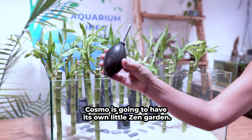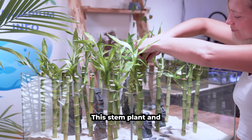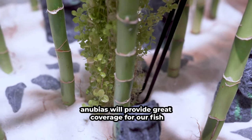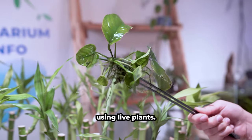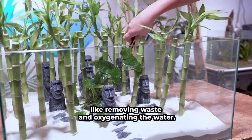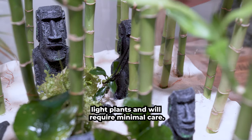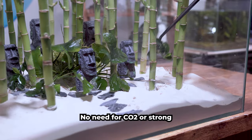Cosmo is going to have its own little zen garden. Let's add a few additional plants to the tank. This stem plant and these Anubias will provide great coverage for our fish. Using live plants in your setup provides a lot of natural benefits like removing waste and oxygenating the water. These are all low-light plants and will require minimal care — no need for CO2 or strong lighting here.